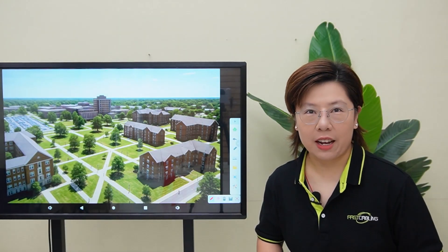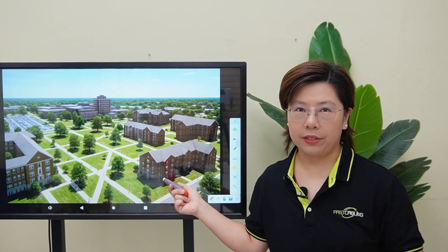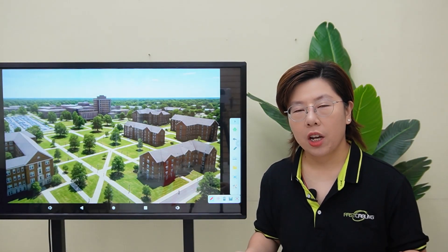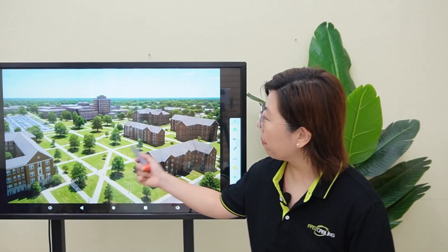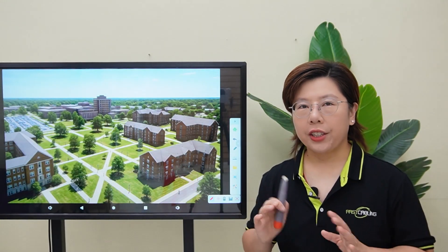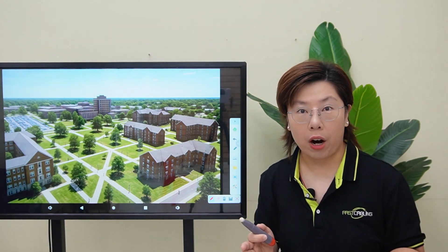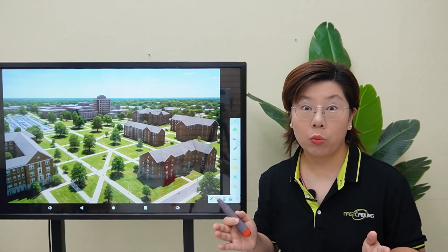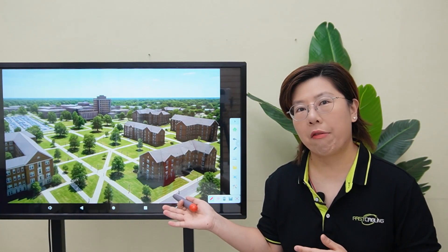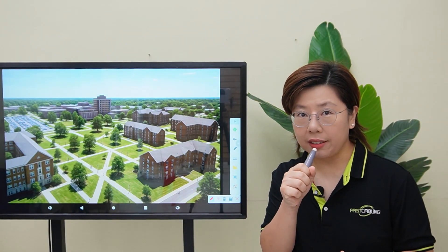Welcome back to Fast Cabling. Imagine this is your university campus — it's 11pm, the parking lot is half empty, a few students are walking back to their dorms, and security is staring at a wall of camera feeds, trying to spot problems before they happen. They don't just need to see what's going on — they need to talk to people out there in real time.